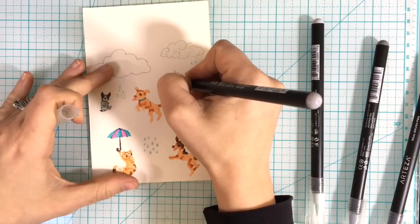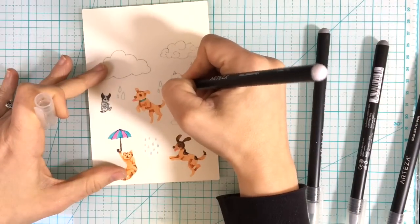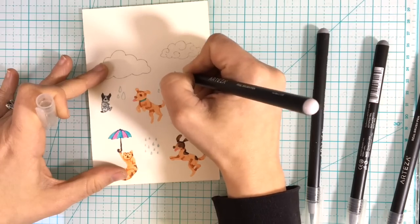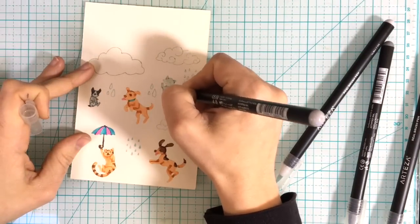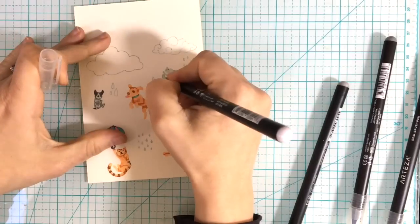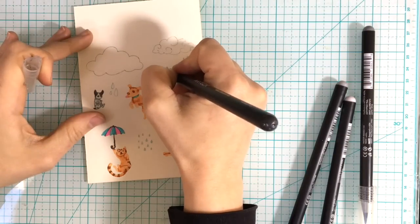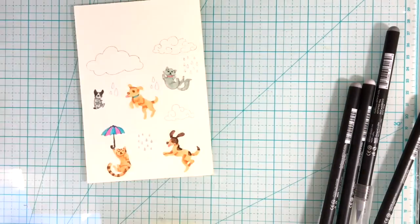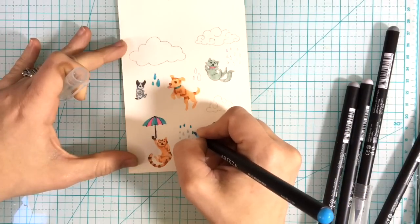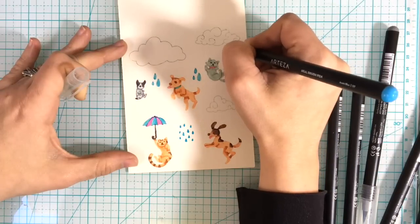We're almost done coloring in all our little animals here, and this is of course sped up — you can take your sweet time coloring if you want to get really detailed. I remember when I first saw someone doing this technique and I went, 'Oh my gosh that looks very complicated,' and then they did it and I was like, 'Wow, that's not as complicated as I thought.' Basically what you're doing is just covering over the stamp and making it look like your own. You can do this with any detail stamp you want.